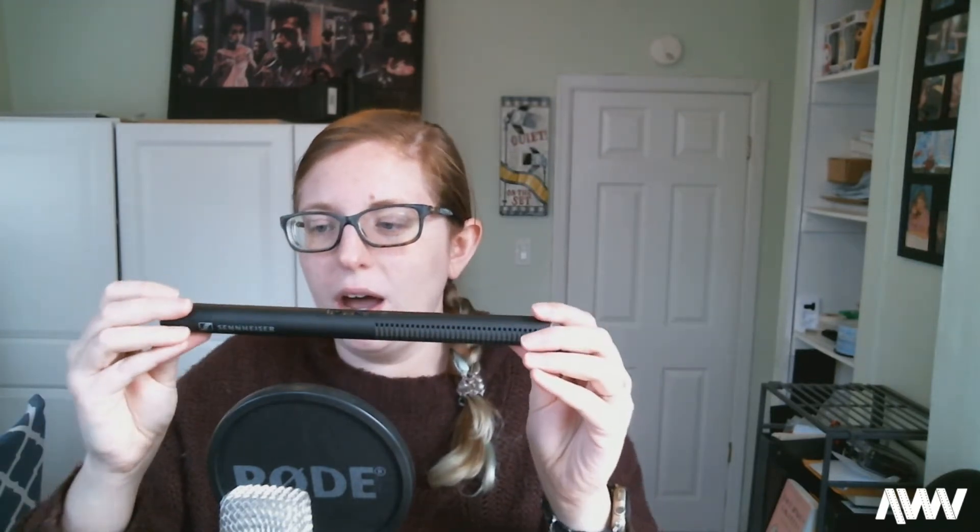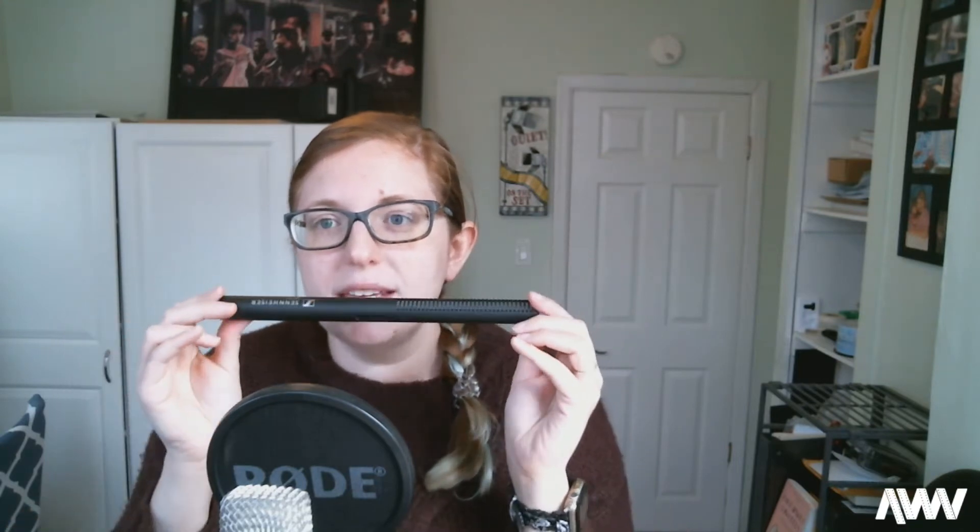This shotgun microphone is the Sennheiser MKE 600. It's a little bit more affordable — not top of the line — but Sennheiser is a wonderful brand, especially in the audio world. I actually got it as a whole kit on B&H for around $600, which included the boom pole, the windscreen, the XLR cables, and everything with this microphone. Of course you can always buy each individual part separately too if you're looking to make something more custom.